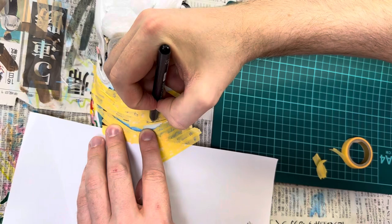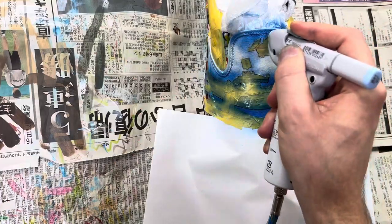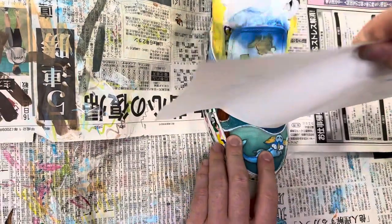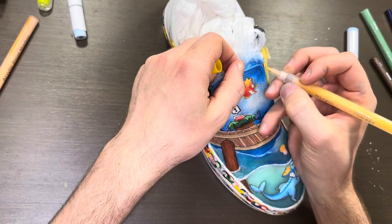After the fisherman, we move on to the Magikarp. Once the main parts are finished, we need to do the background. There are a few mistakes with the bridge that we need to fix here.